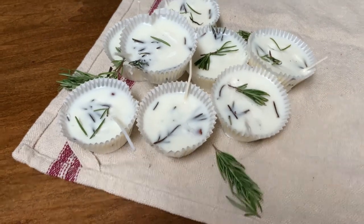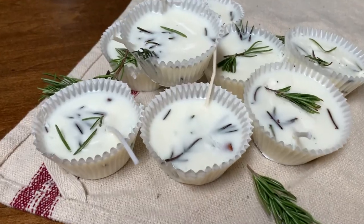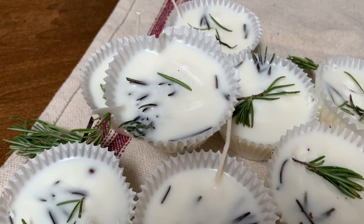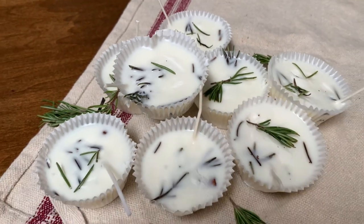They look really beautiful. Once they're all ready, you almost don't even want to use them for your fireplace because they would make a great decor item as well.